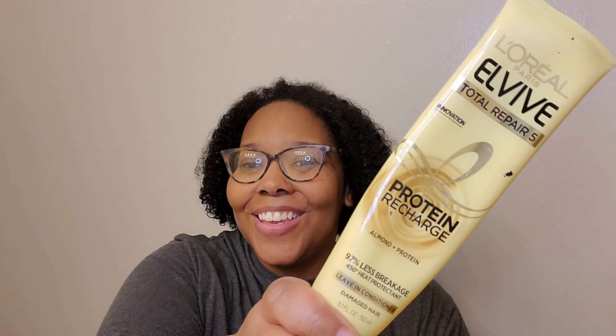We're going to blow dry my hair. This is the blow dryer I like to use — it's the Infinity Pro by Conair. I love this blow dryer, it's really strong. The one downside is it doesn't have a comb attachment. I prefer blow dryers with a comb attachment, but I do like the way this one works. We're going to prep my hair for the blow dry. I just washed my hair, so we're going to start with some L'Oreal EverPure Total Repair almond protein leave-in conditioner. I've been using this for about a year and I really like it.